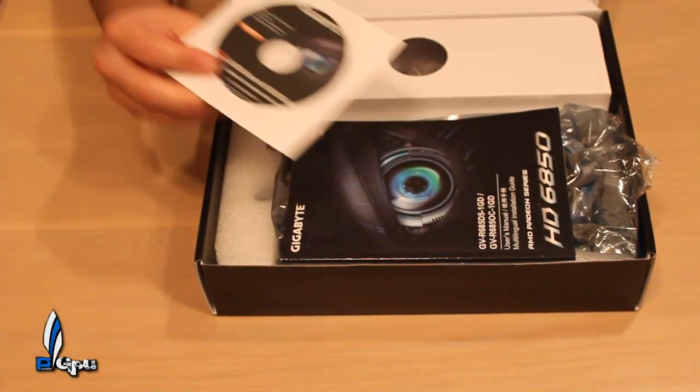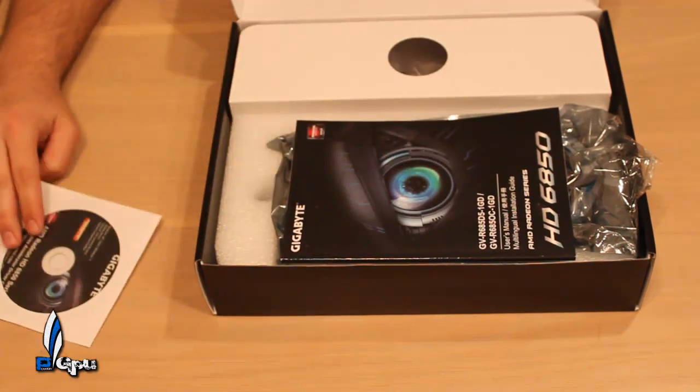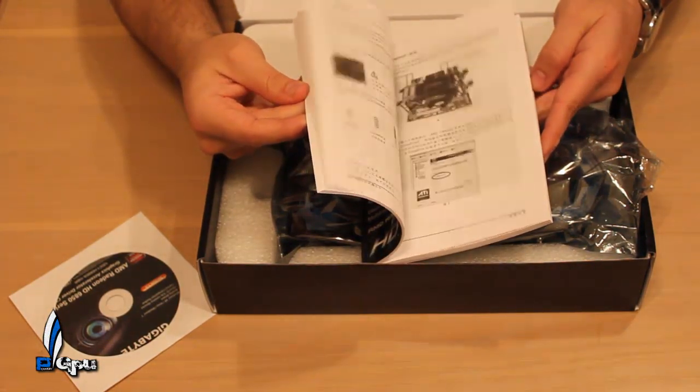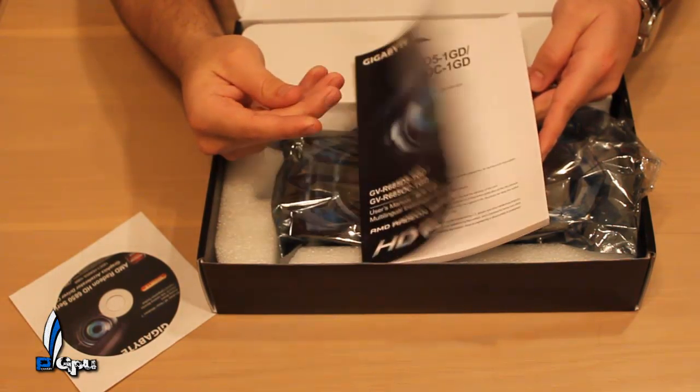As you can see, it comes with the AMD drivers — not ATI anymore. It also comes with the manual, which is a pretty big manual with a lot to read. Everything is in Japanese and of course in English in the first few pages.